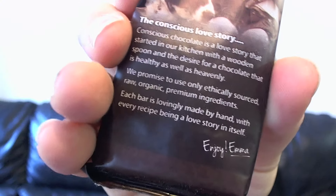It's got the conscious love story: 'Conscious Chocolate is a love story that started in our kitchen with a wooden spoon and a desire for a chocolate that is healthy as well as heavenly. We promise to use only ethically sourced, raw, organic, premium ingredients. Each bar is lovely and made by hand with every recipe being a love story itself. Enjoy, Emma.' I absolutely love that these are all handmade.